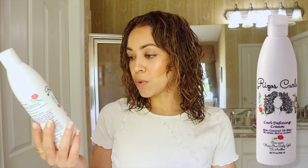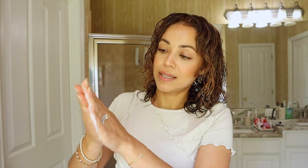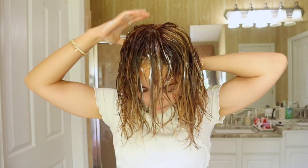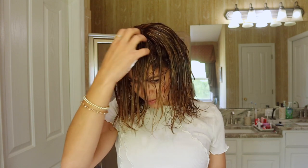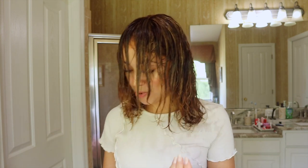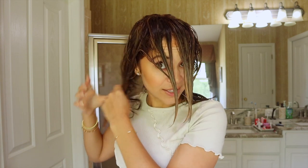Now I'm adding the Curl Defining Cream. It has aloe, coconut oil, and shea in it — no sulfates, silicones, or parabens. This cream is a perfect middle ground — not super light and not super heavy — just the right amount of moisture for my hair type. I like the smell of their products; it's light, not overwhelming, kind of lemony. I'm applying it all over, making sure to get the back and ends since that's where my hair is driest.